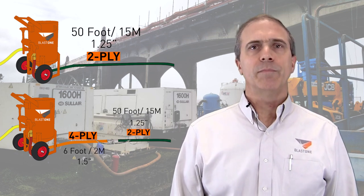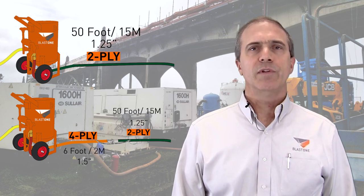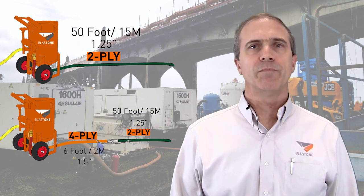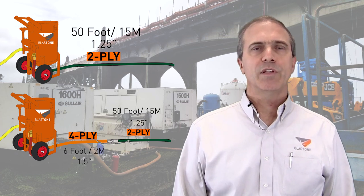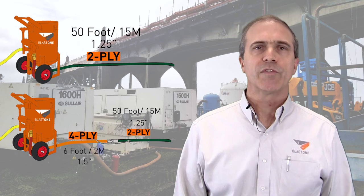That solved the problem. Note that we used an inch-and-a-half hose for that section as well as a four-ply, which best matches the inch-and-a-half pusher line. So our first suggestion is: if you're having issues with the hose connection at the metering valve, try inserting a four-ply section of inch-and-a-half hose first.